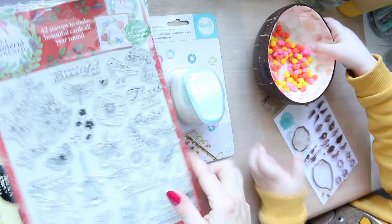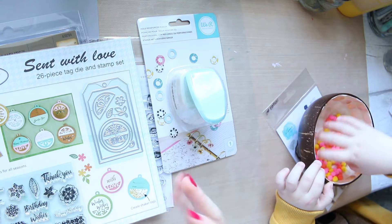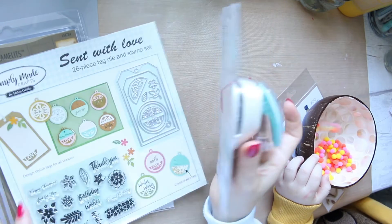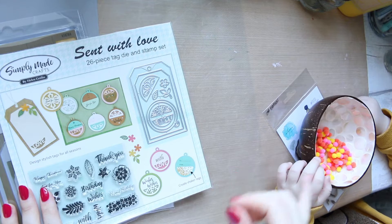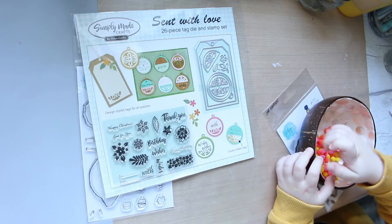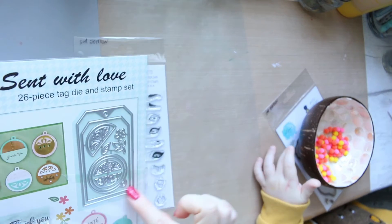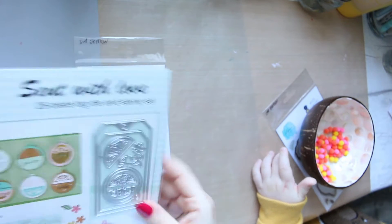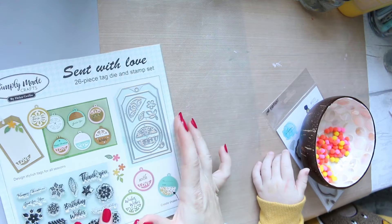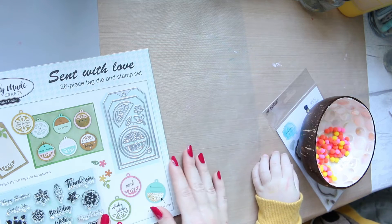So what we're doing is we're going to create a tag with stamps and also some watercolours. We'll use different mediums to decorate them, and in the end we're going to use the pom-pom soup to add some lovely detail. First of all, I'm going to switch the camera off and die-cut the tag so the video isn't too long — from watercolour paper, one for myself and one for Mason. We're going to work together today.